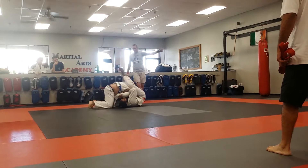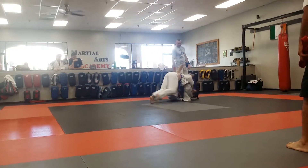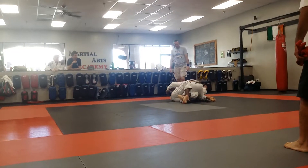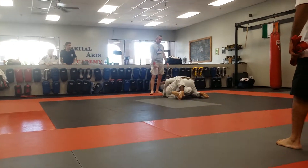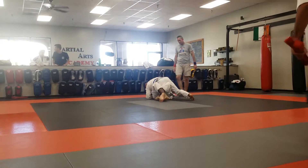There we go. Stay on top. Pass. That's fast. Work the pass. Knee slice. Stand up and pass with the knee slice. Let's move.